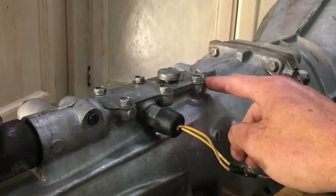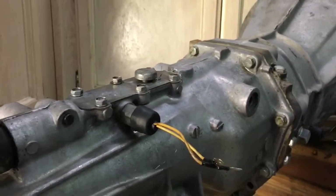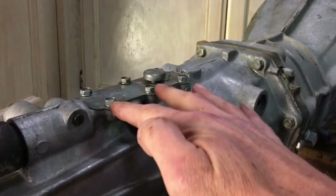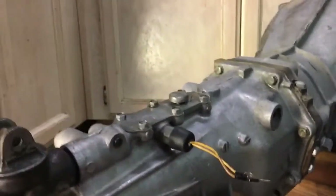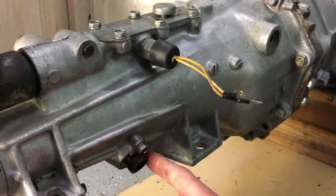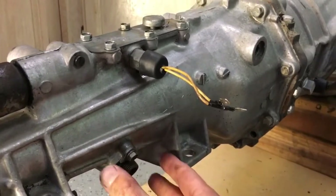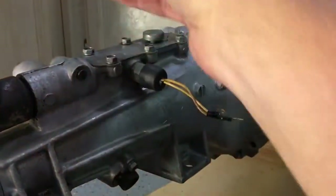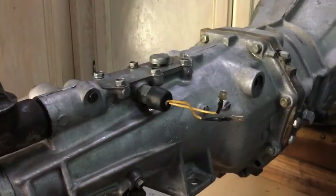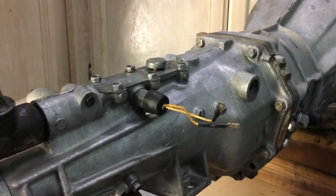At the beginning of the video I talked about changing the gasket on the top. After further inspection and especially after cleaning it, there are definitely no leaks coming from this gasket. In the previous video we did replace the O-ring in the speedometer pinion gear. What I believe is happening is air coming through would push oil up and over and just covered the back. So we're going to skip replacing that gasket and just watch it — if it does leak we'll pull it and do it again.